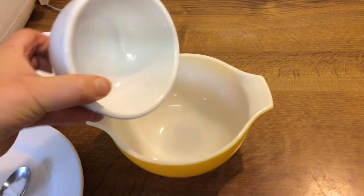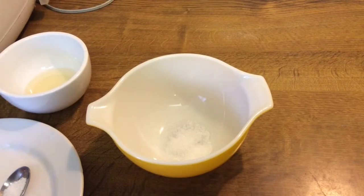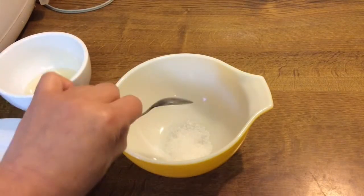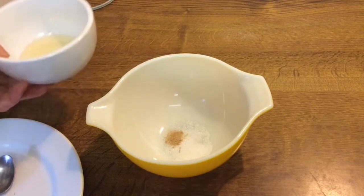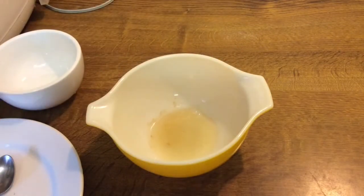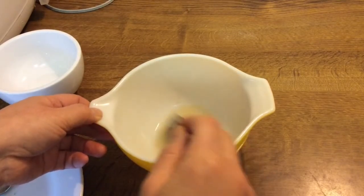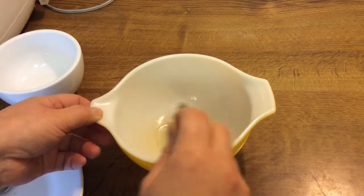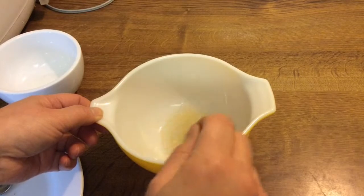Into a bowl put two tablespoons of sugar, half a teaspoon of salt, half a teaspoon of fish stock, and add three to four tablespoons of vinegar. Mix these vigorously together. If you warm them, it makes the dissolving of the sugar a little bit easier.